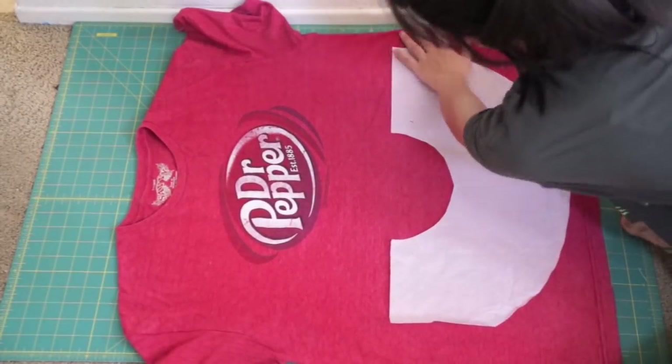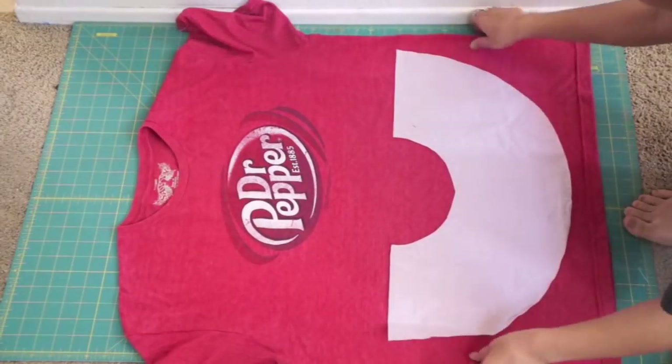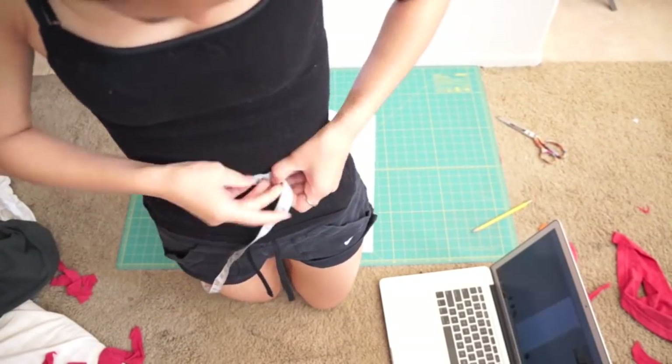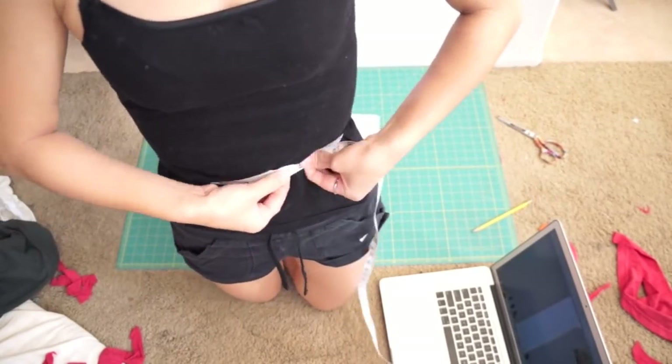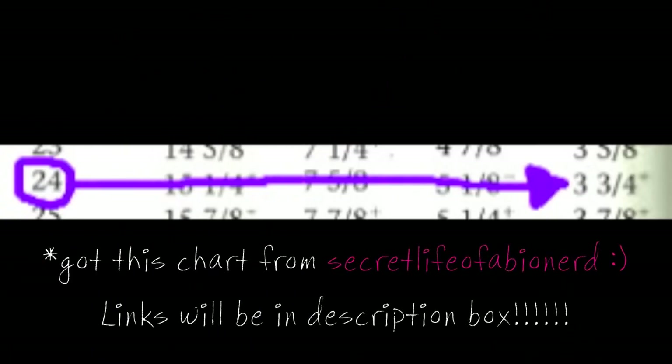We're going to cut out a circle skirt. I made this pattern using Secret Life of a BioNerd's tutorial, so you can check their video out for a more detailed explanation. I basically measured my waist and followed the measurements on the circle skirt chart. Since my waist is 24 inches, I'll be making the inner circle 3 and 3 quarters of an inch.